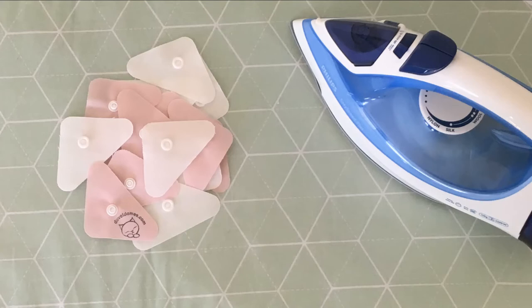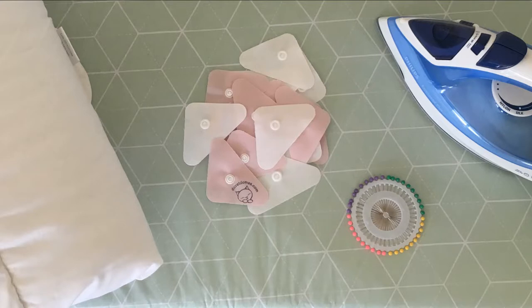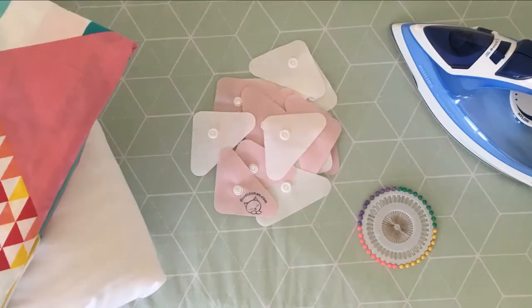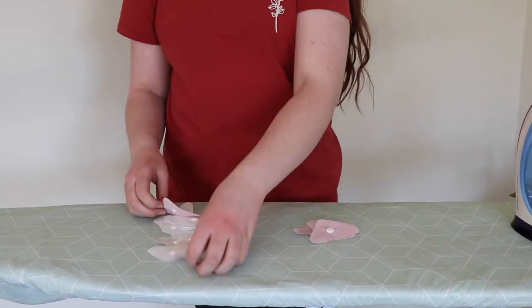Next you're going to need the packet of duvet domes. Please ensure there are 24 pieces: eight pink and 16 white. You'll also need some sewing pins — at least eight. Your clean duvet or comforter, and lastly your clean duvet cover. The first step is to split your duvet domes up into three piles.